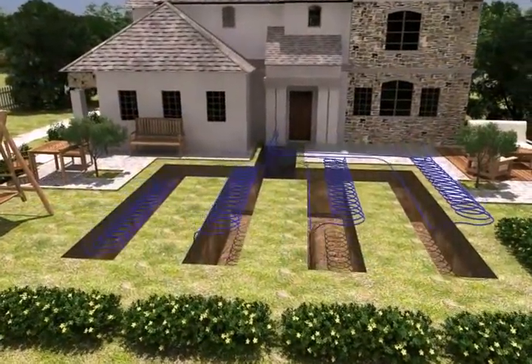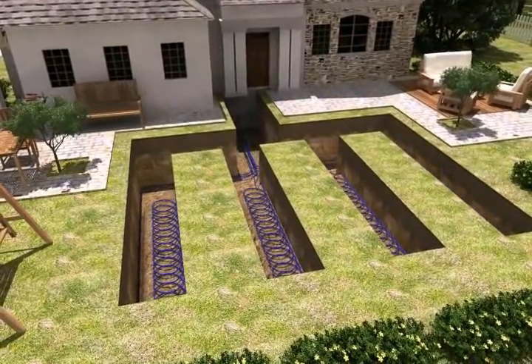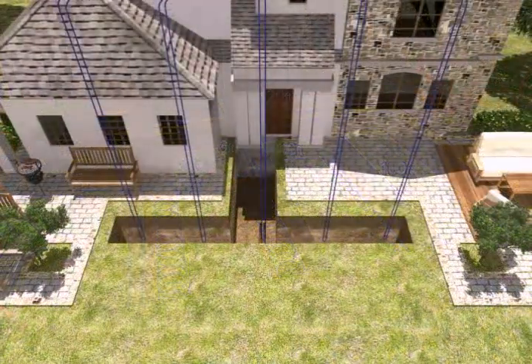A slinky loop is used when land space is restricted. In this example, we used 100 lineal foot trenches to provide enough length for the system to be energy efficient.